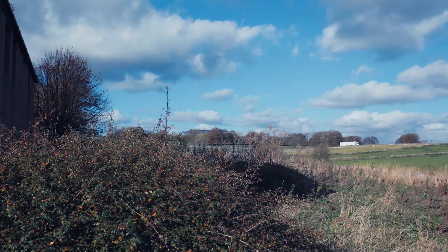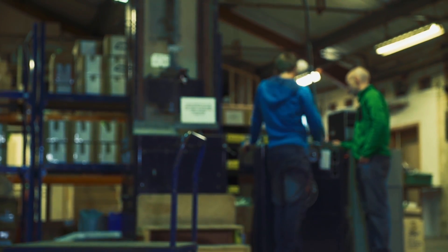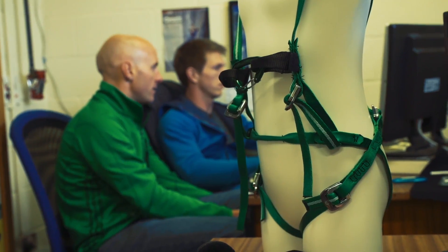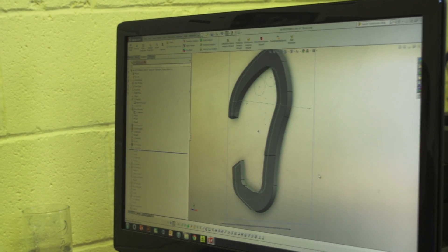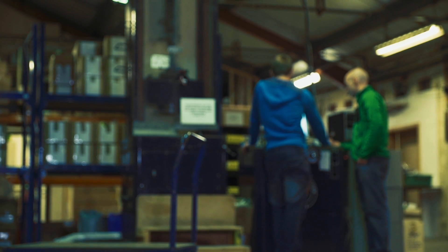We're back at the headquarters of British climbing manufacturer Wild Country, and today we're finding out how they go about testing the gear that they produce. Last week we saw how the engineers at Wild Country went about conceiving, designing and developing their latest sport climbing quickdraw, the Proton. Now it's time to find out if all of that work has paid off as we embark on the testing stage.